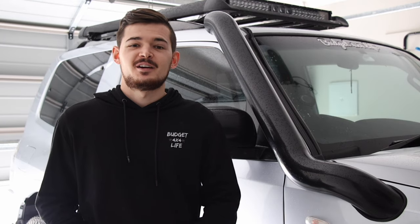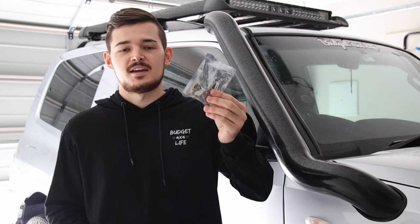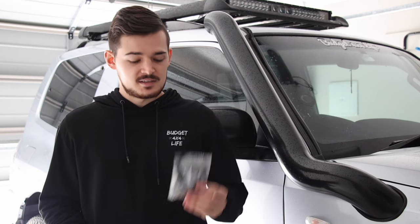Hey guys, welcome back to another week's episode of the Budget 4x4 Life. Today we're going to do an exciting modification to this car. I've actually been running it for quite a while now, but I thought I'd share it because it's such a cool modification. We're going to take your boring interior lights and replace them with a full LED interior kit, which just makes a massive difference so you can actually see at night.